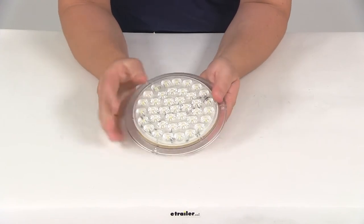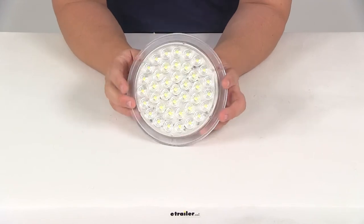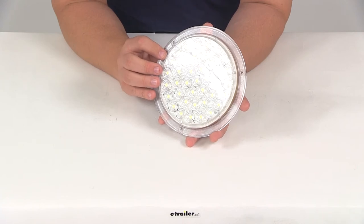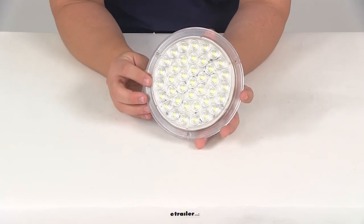It's going to feature a polycarbonate lens — very strong, very durable — which allows a lot of light to come through. We'll hook it up in a moment to show you what it looks like with power running to it. The power draw at 12.8 volts is 0.669 amps, and at 24 volts it's 0.217 amps.